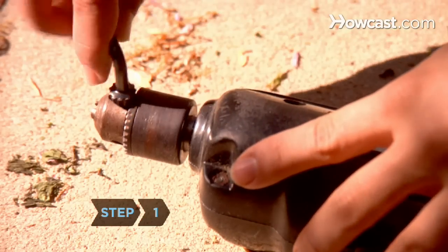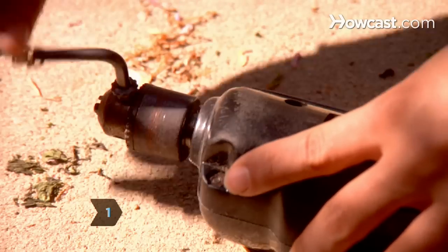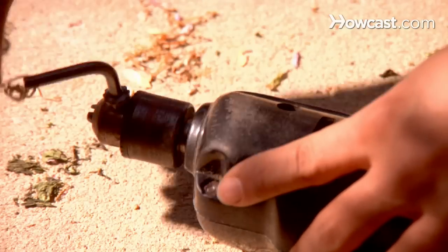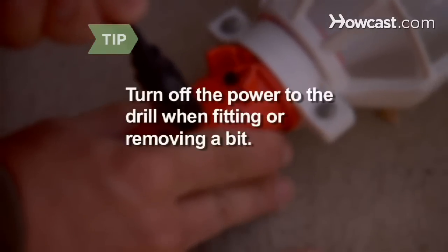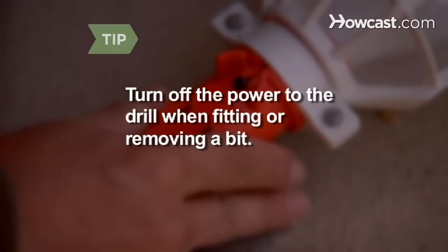Step 1. Insert the chuck key into the small hole on the side of the chuck and turn it counterclockwise until the chuck can accommodate the drill bit. Slide a bit into the chuck. Turn off the power to the drill when fitting or removing a bit.